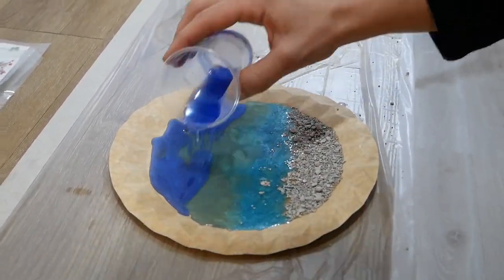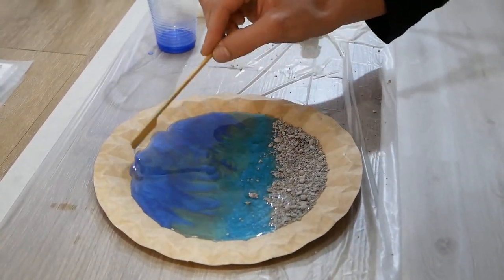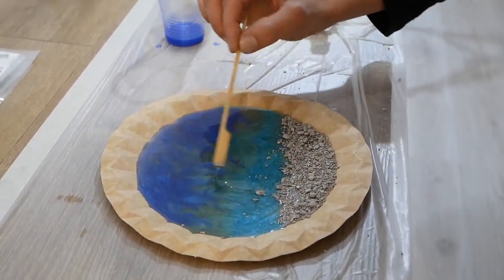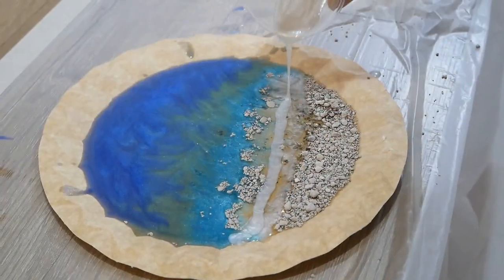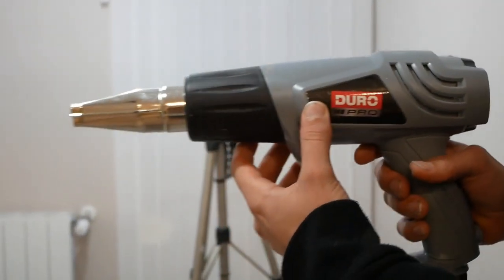As you can see in the video, finally we add a more intensive blue in the last part. Then we put the white color and with a dryer we shape our painting.